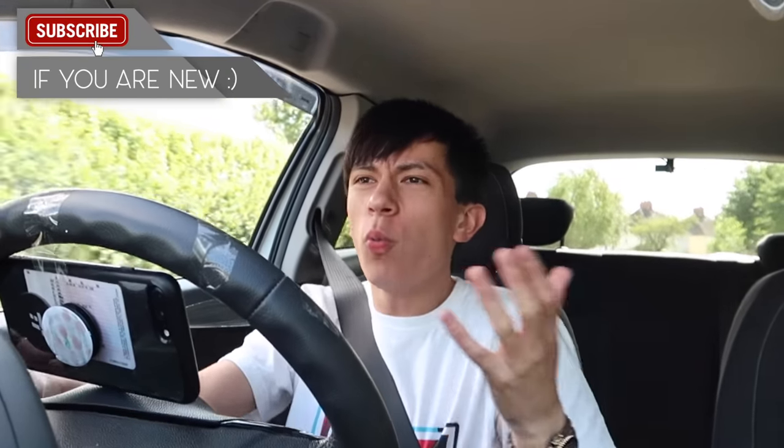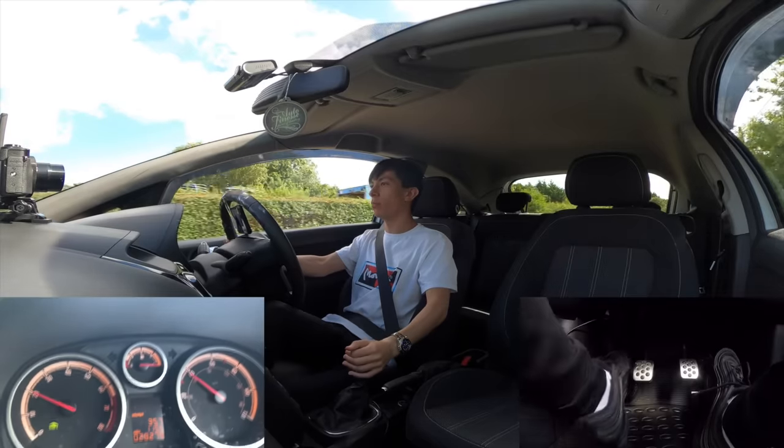We are now on the road. You guys probably want to know what rev matching is. About 90% of you will know and might already know how to do it, so I don't know what you're doing watching today's video. Basically I've got three words that sum up downshifting for you: it sounds good.